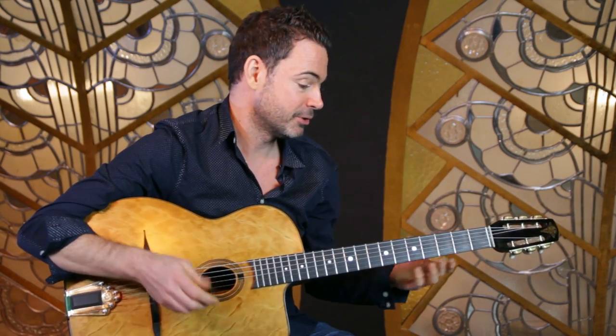I'm Robin Nolan and in this series of videos I'm answering your questions on playing gypsy jazz guitar, and this week I've got a great lick for you. It's the intro which Jimmy Rosenberg plays to Django's beautiful Melody au Crépuscule, also known as Love's Melody.